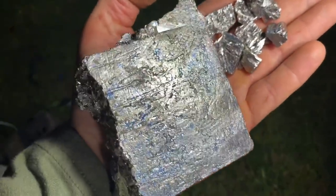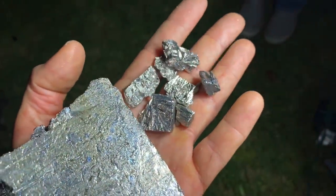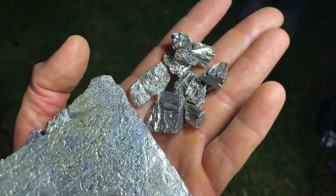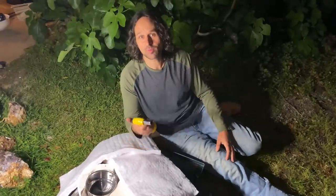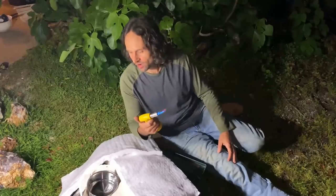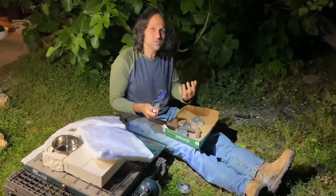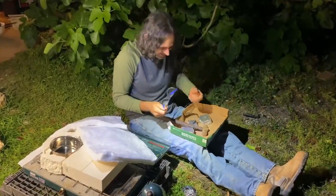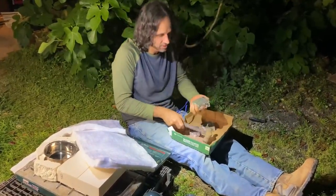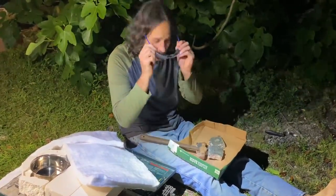Up close you can really see the silverish color especially when they're broken down — they have an awesome luster. So I've got to heat the stove up and break the metal down so that we get more surface area and it'll melt quicker. I better put on these safety glasses.